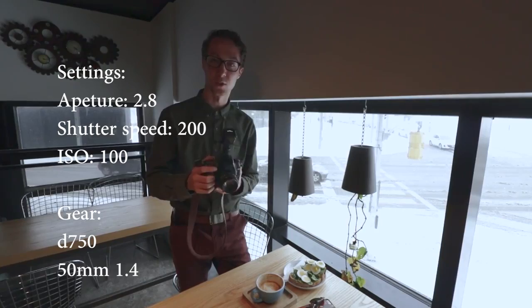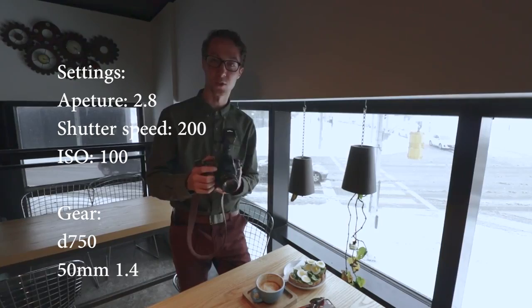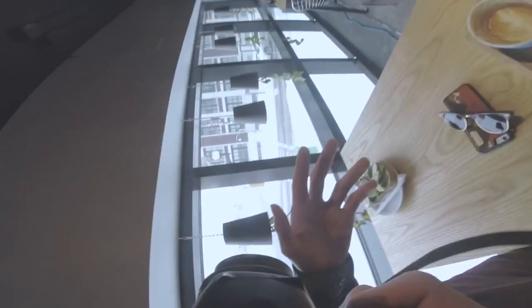Let's talk about settings. I'm going to be shooting at a 2.8 aperture, 1/200th of a second shutter speed — that's how quickly your shutter is opening and closing. And then I'm shooting at ISO 100 because I don't want any noise or grain in the photo, and I can afford to shoot at such a low ISO because we have beautiful natural light coming through.